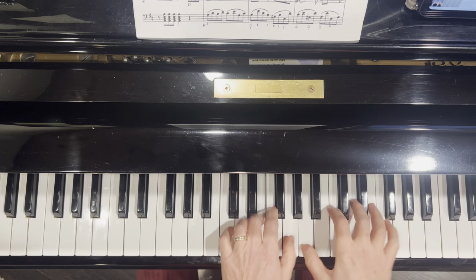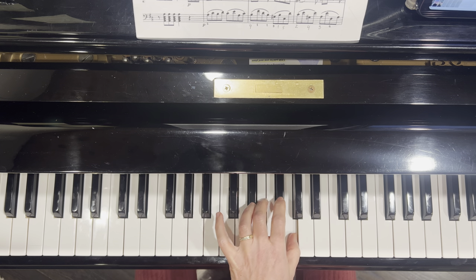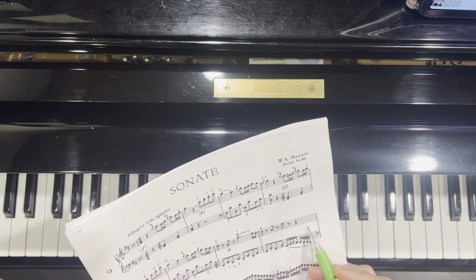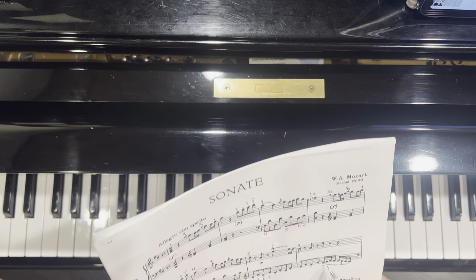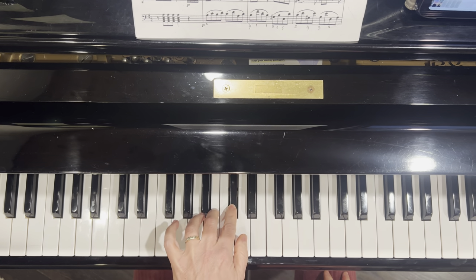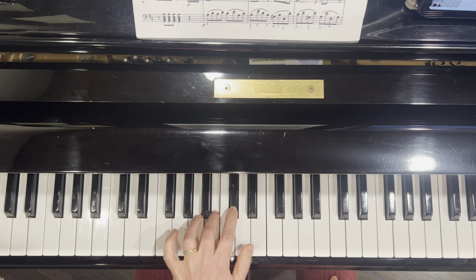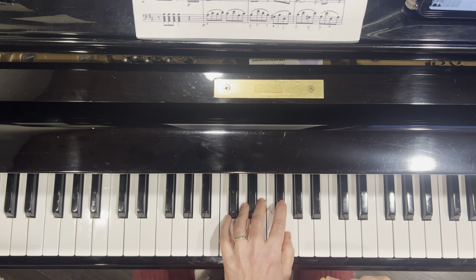Let me try. So what am I doing? I finish here, and now I'm going from this note. It would be practiced only in slow tempo — because even for me, it's hard to do it in fast tempo right away. I would practice even from F-sharp, a little bit crescendo. And everybody — like professional — will notice your perfect phrases. Such cute sounds.